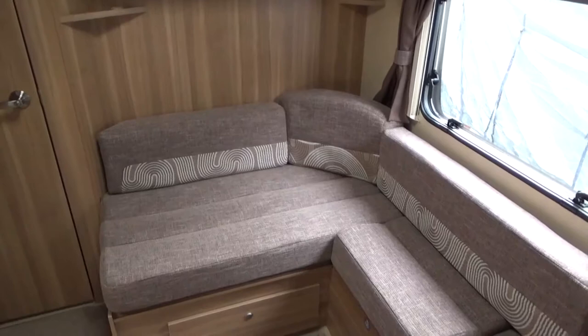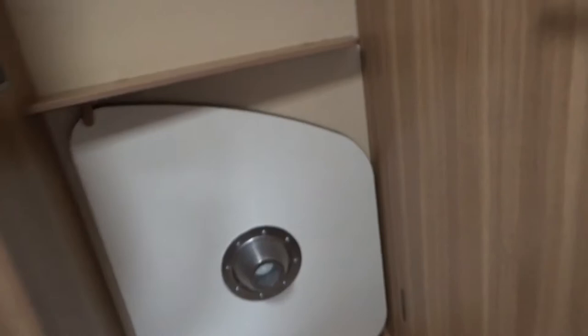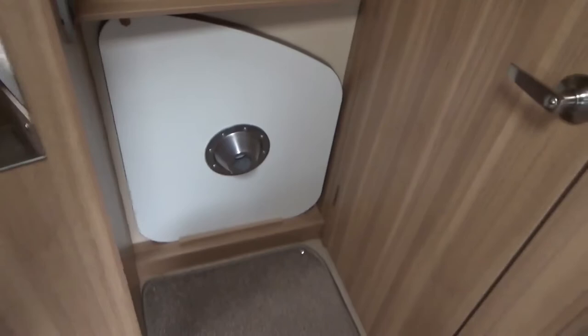Now I'll move everything back to travel mode. The table top goes into a recess and is held in place by a clamp up at the top and a locking device at the bottom so it doesn't fall out when it's in transit.